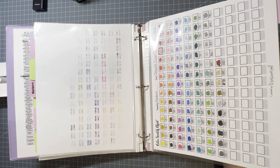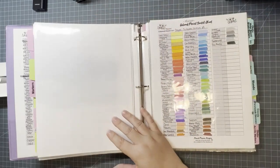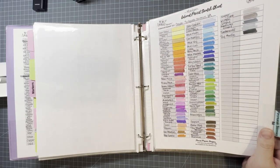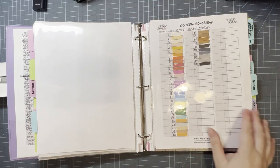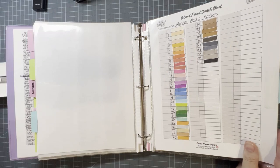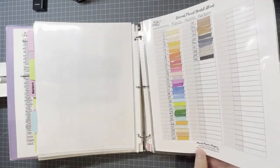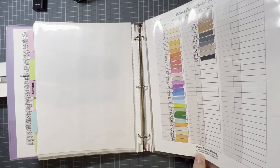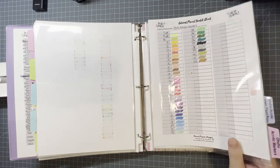Then I have my Crayola Super Tips — I numbered them myself, and as you can see one of my markers does not work, sad day. I have my Crayola Pipsqueak Skinny markers. Then I just recently got — you'll see in my haul for this month — the Mondo Llama alcohol markers, the Target brand. There are 40 and they are not numbered, so I numbered them myself and wrote on the lids with a permanent marker.